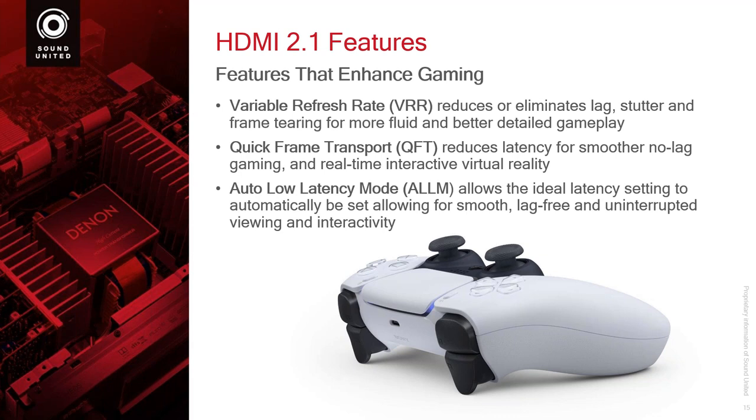The game system has to output this and the TV has to know what to do with it. The next thing: quick frame transport — just another way to reduce the amount of latency and make less lag. When you combine that with what's called auto low latency mode, the goal is to make the game as smooth and lag-free as possible. Game lag is what gets you killed in a video game. If I have game lag and you do not, and we both come around the corner at the same time, you will see me before I see you. And I'm dead. So the lower we can get the lag on video gaming, the better the experience and the more competitive you can be as a gamer.